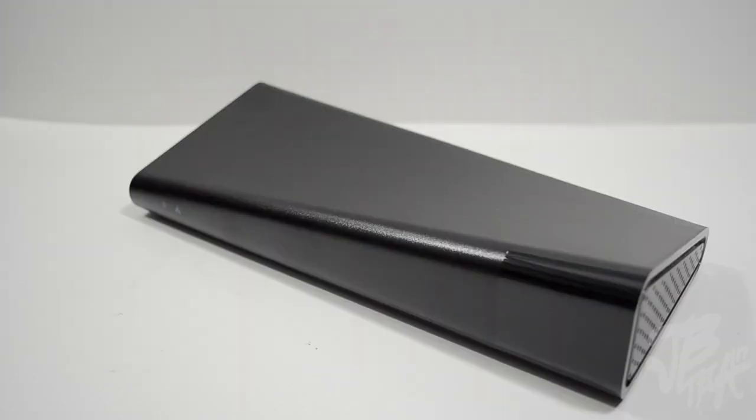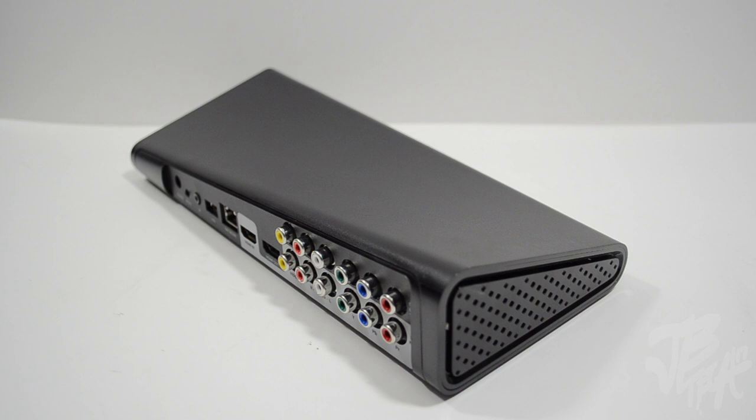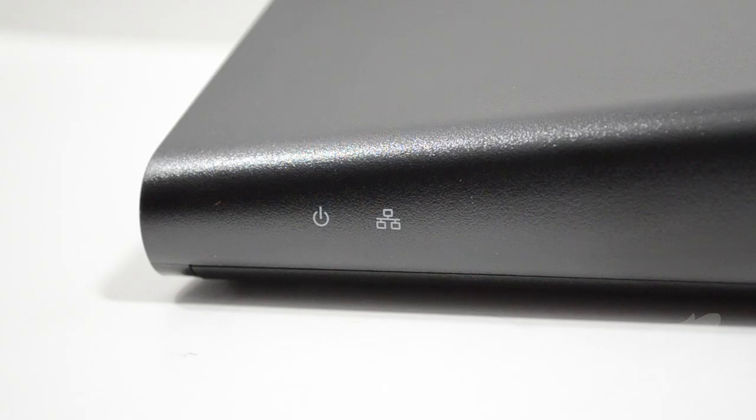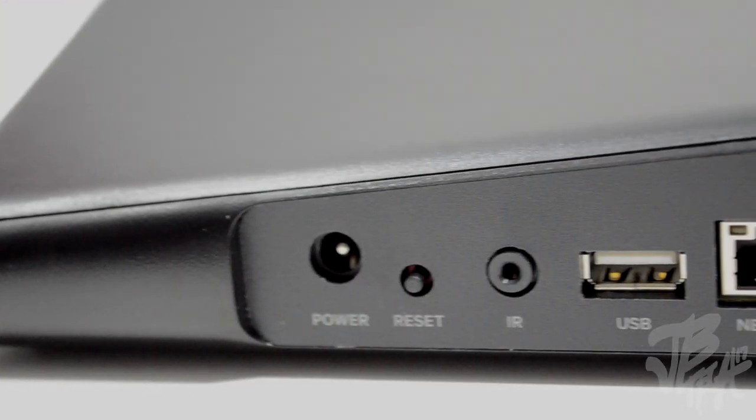Taking a look back at the Slingbox 500, it has that unique curvy design and is made out of plastic, making it really lightweight. Looking at the front, on the left side we have an indicator for power, and next to that we have our network indicator. On the far right is where we have our infrared, and the Slingbox logo will also light up when we power it on.